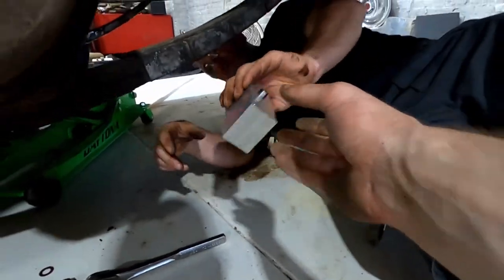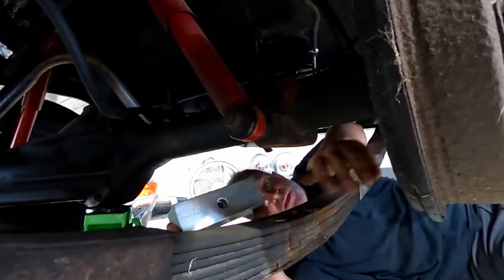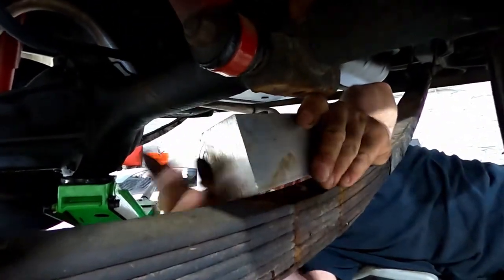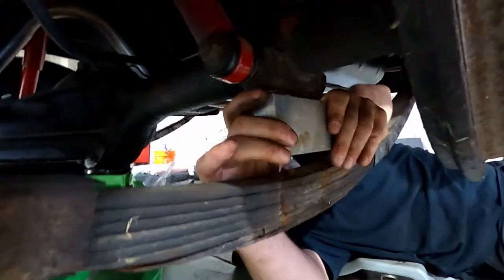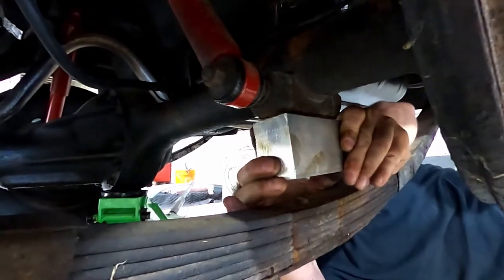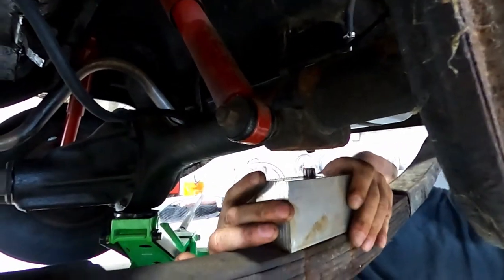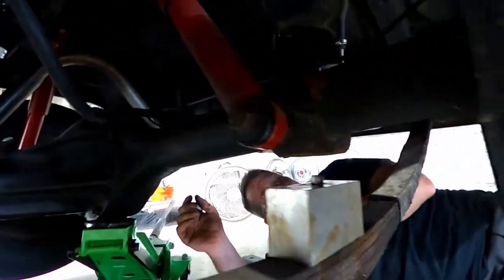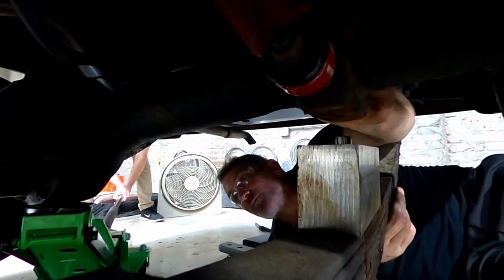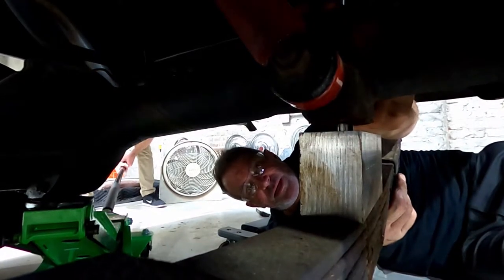Alright, here we go. The bottom hole registers just like the original — it registers on the spring pad and it fits. Then the upper part registers in the axle pad and it fits — nice and snug. We're going to lower the rear end slowly.